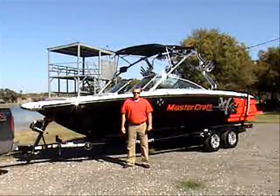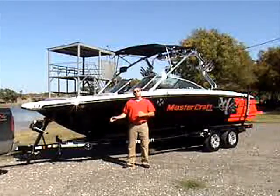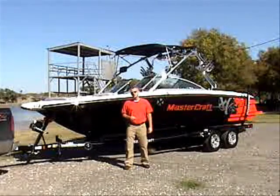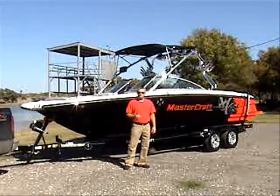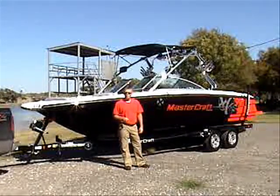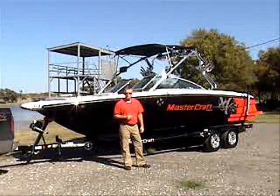Hi, I'm Dennis Gibbs and welcome to this week's edition of Virtual Sea Trial. I'm here on beautiful Moser Lake in Fort Worth, Texas. We're here to check out the 2009 24-foot Mastercraft X45. It is a competition ski boat with lots of extras. Come on aboard and let me show you what we've got.